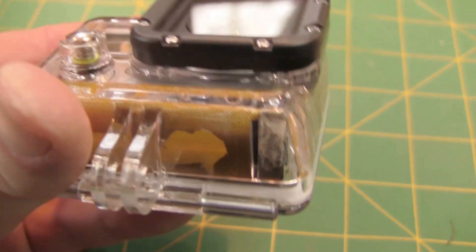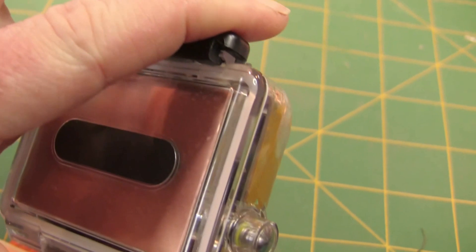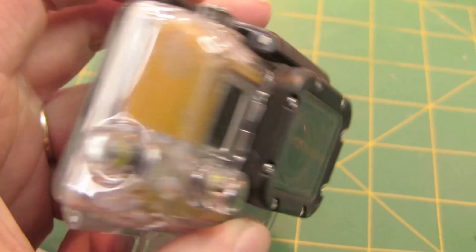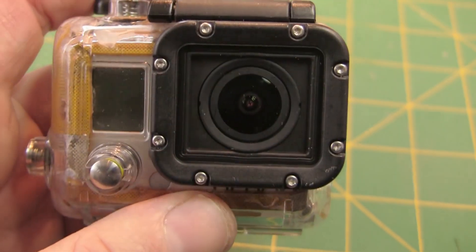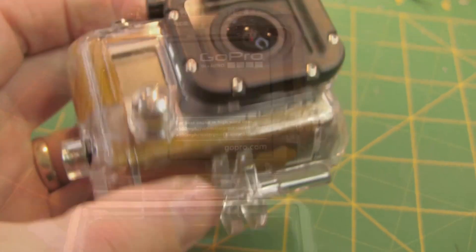Hope this helps you guys figure out your problems. If it doesn't work, you can always peel it out. It only makes the outside of the case look a bit ugly, but the camera never sees it. So there you have it.